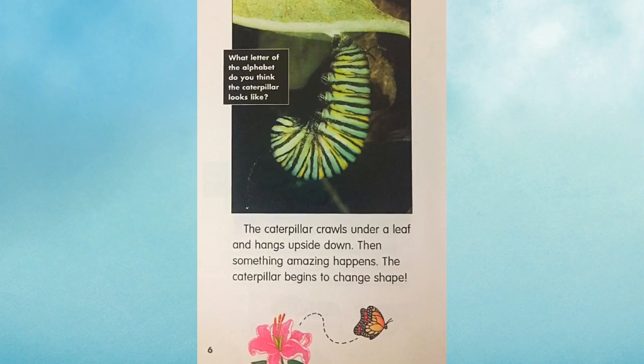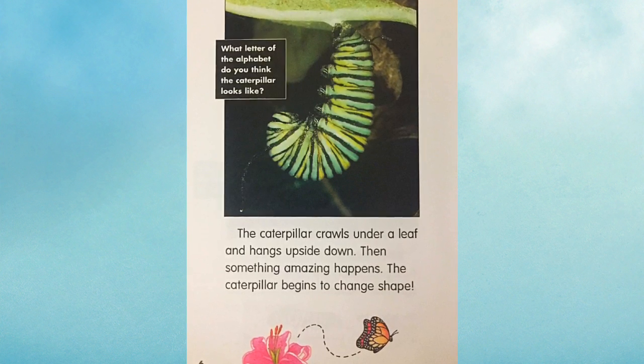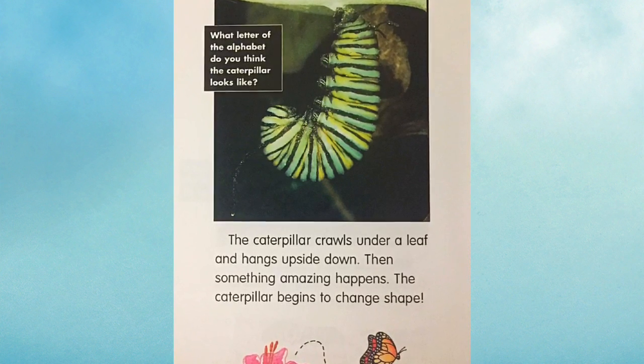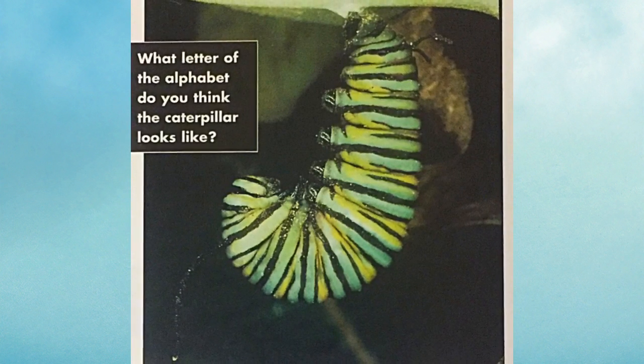The caterpillar crawls under a leaf and hangs upside down. Then something amazing happens. The caterpillar begins to change shape. What letter of the alphabet do you think the caterpillar looks like?